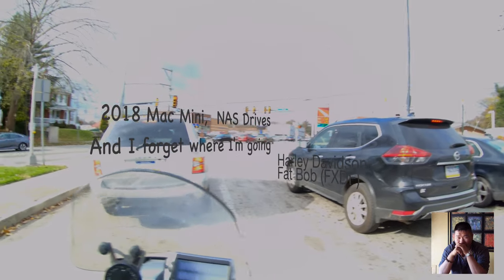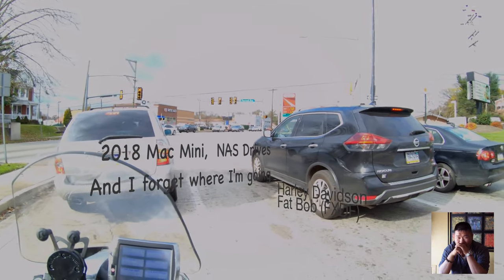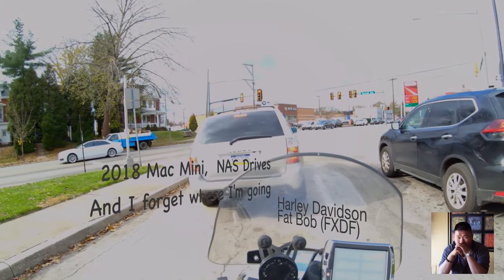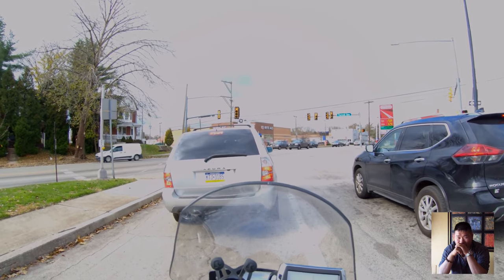This bike does not sound like a potato. I know someone's bike that sounds like broccoli.